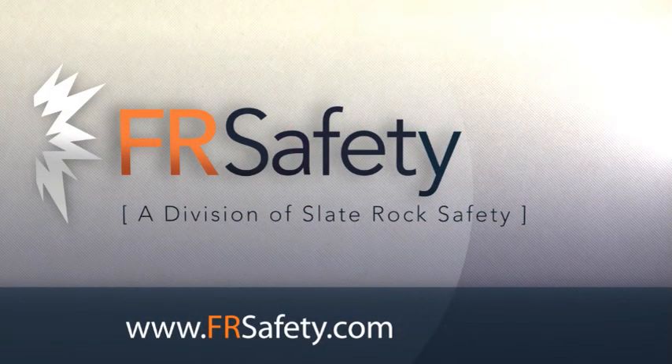Be sure to check out our layering video with Tom Kittle from Carhartt for more great layering combinations that include this shirt and others from the Carhartt FR line. You can find the WorkDry shirt at www.frsafety.com in the Moisture Wicking FR Shirts category, or shop by brand and select Carhartt.